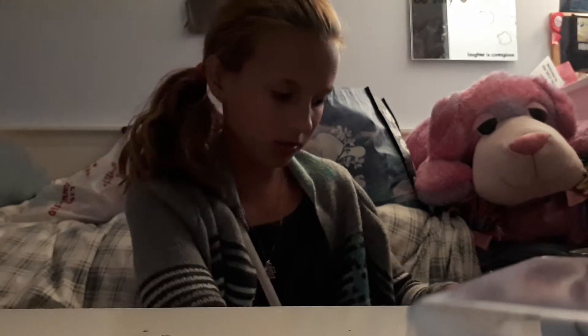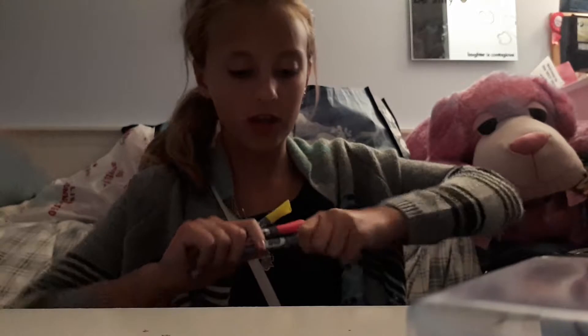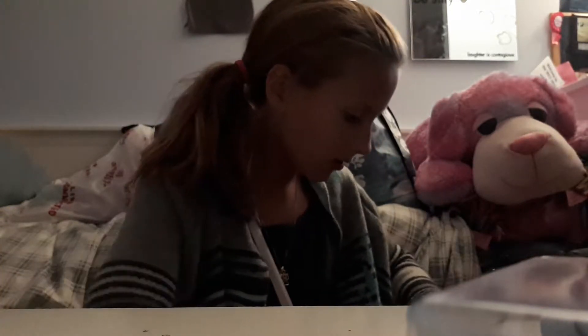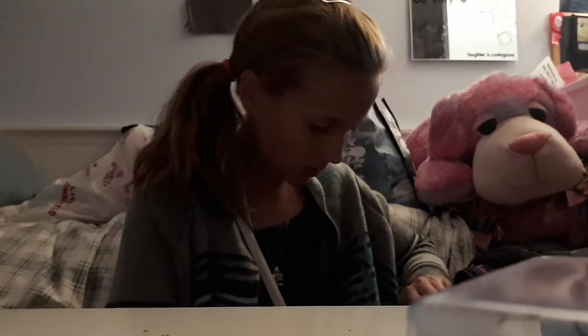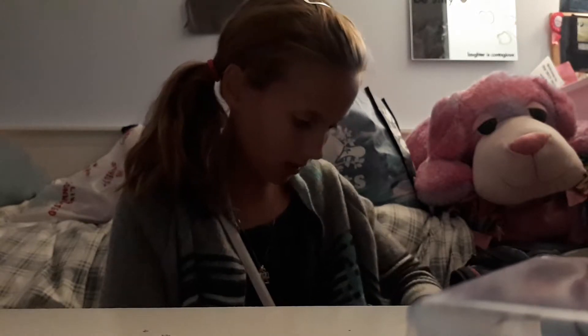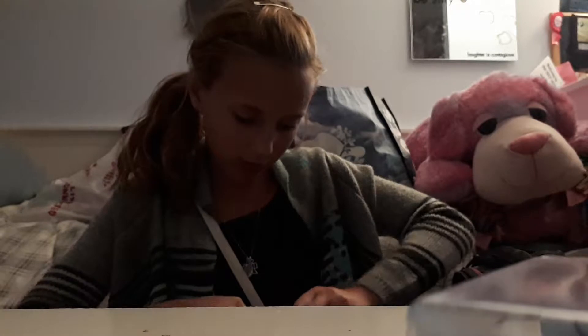I got these little dry erase markers — oh my god, the ink is leaking out! I really hope it didn't get in the socket. Anyway, I also got a dry erase board that I'll show you later in this video, and these are the markers for it.